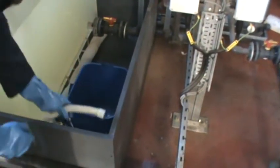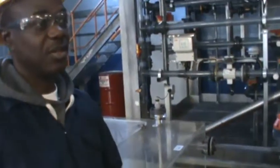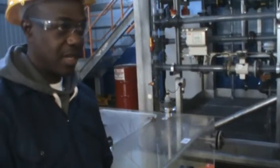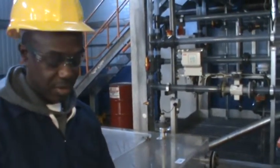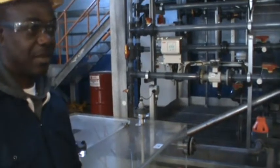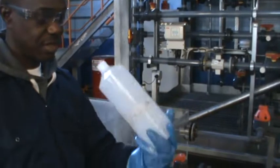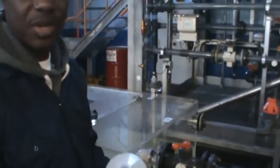I've completed purging the sample line and it's clear with no impurities. I'll proceed to clean my bottle and remove any impurities, just as I've done with the sample line. I'll use the oil to clean. I'll do it two times to make sure there are no impurities and no cross-contamination of my sample.